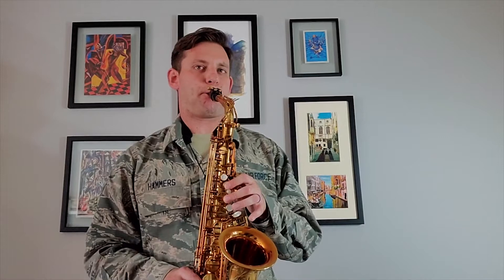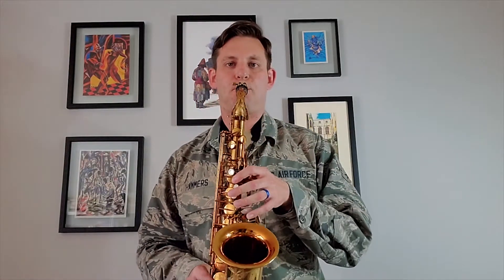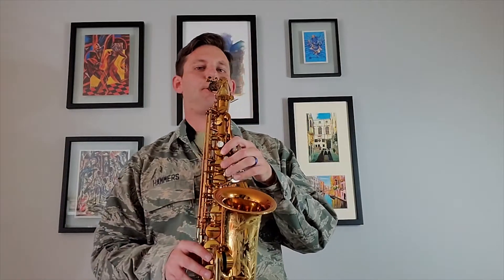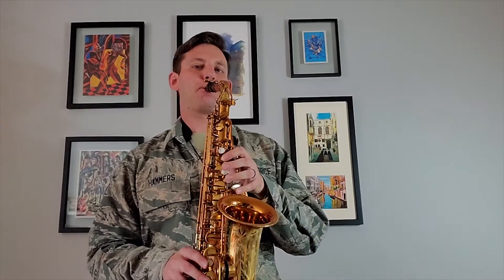Here are a couple examples of what the saxophone can sound like.